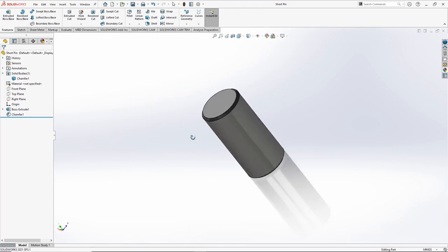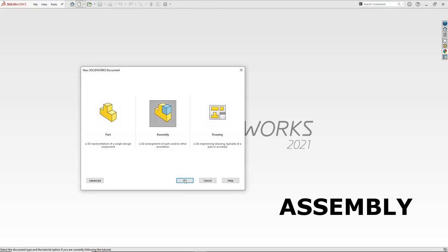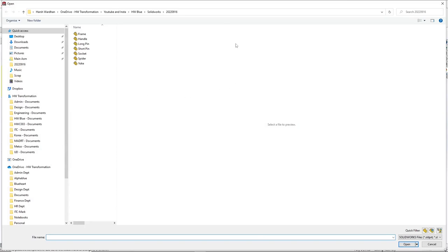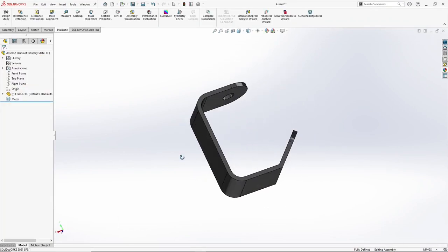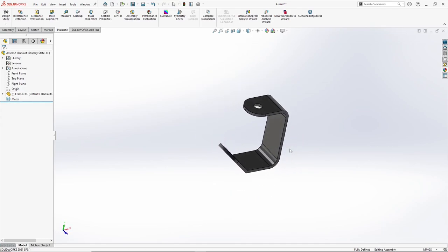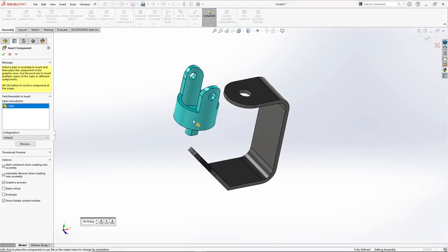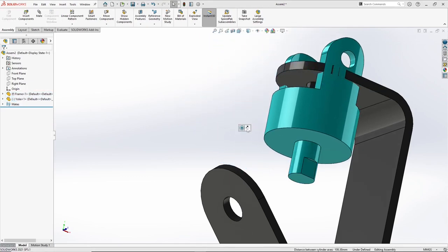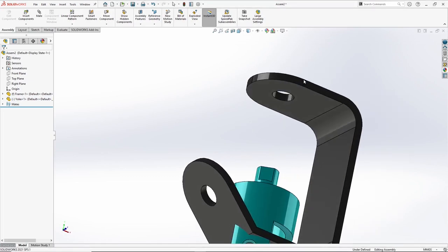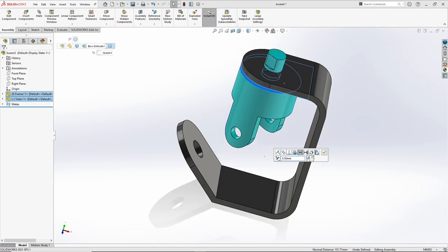So now we are done with the part modeling. We will now start the assembly. To start with assembly we will open a new file, select assembly template, press OK. It automatically opens the browser window. We will start with the very first part which is frame — press open, place it. You will see it has automatically fixed it. Now we will call the next part which is yoke — go to assembly, insert component, call the yoke. We will give a constraint, select the center, select these, distance — 5 mm. Press OK.